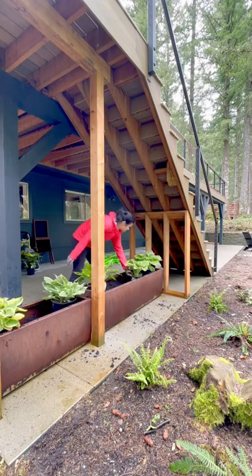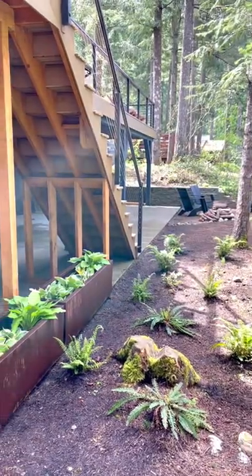I also left the planters out in the rain, which helped it along. This was fast and easy for the perfect addition to our rustic backyard.